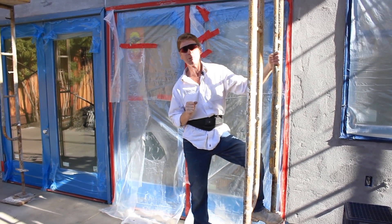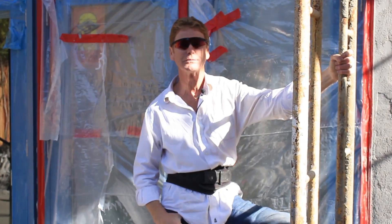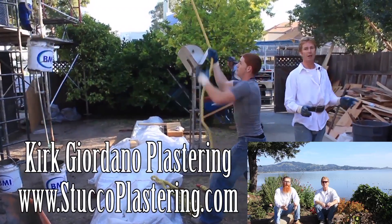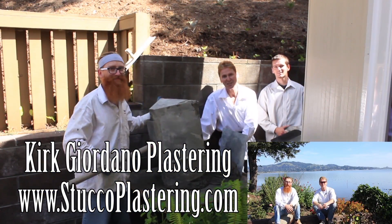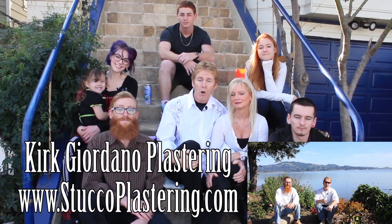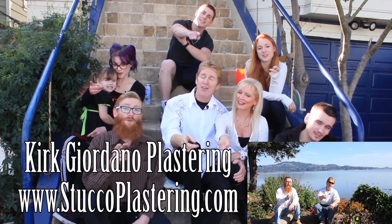My name is Kirk, Jason on the camera. We thank you for watching, and as usual we'll see you guys on the next one. We thank you for watching and I really enjoy all your comments. If you guys like this video, please click the like button down below. And if you enjoy what we do, subscribe to our channel so we can keep making these videos for you. From the entire Giordano family, we'll see you on the next one.